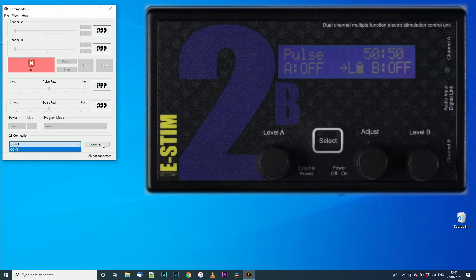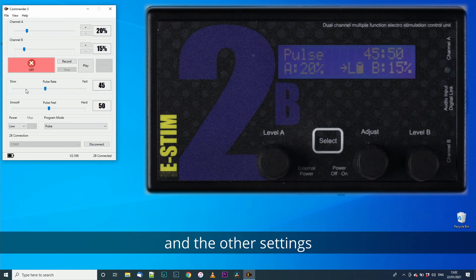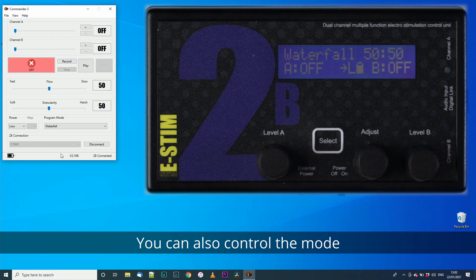In this case there is only one — select connect. You can now control the output level and the other settings. You can also control mode and the power level.